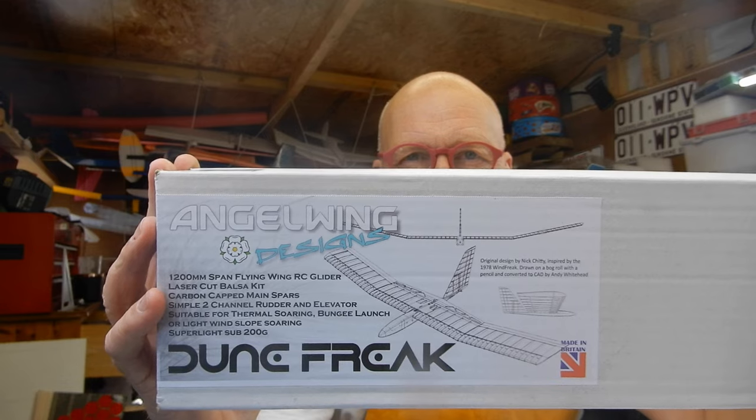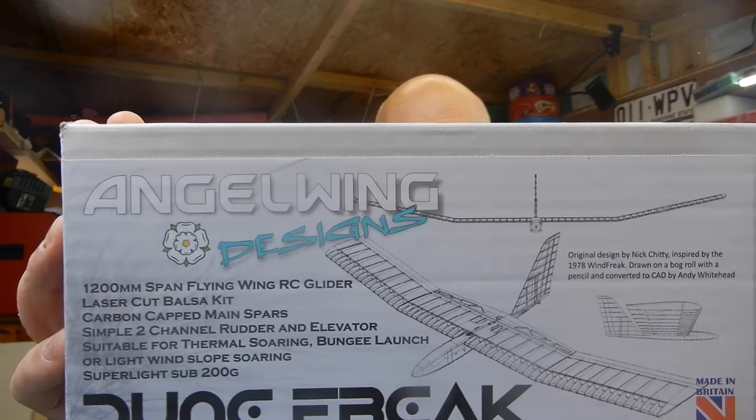I've got a very special announcement to make — I've got a new apron. It's the pre-production version. The idea is Andy has done a fantastic job. I've just done a few scribbles and made a few bits of polystyrene, but he's done a fantastic job of converting my ideas into a 1.2 metre flying wing.